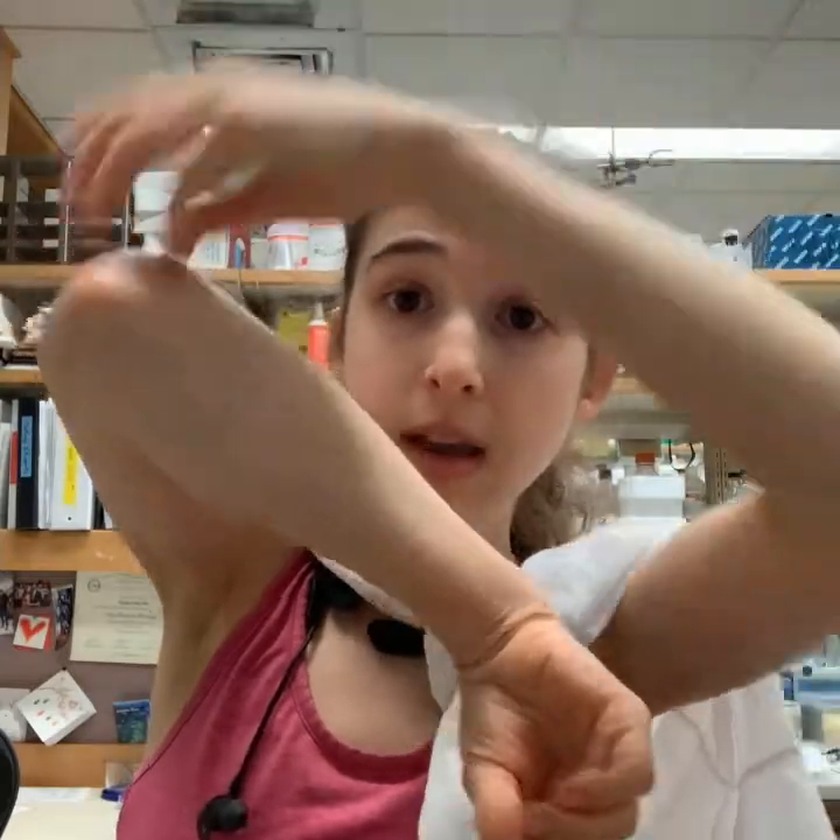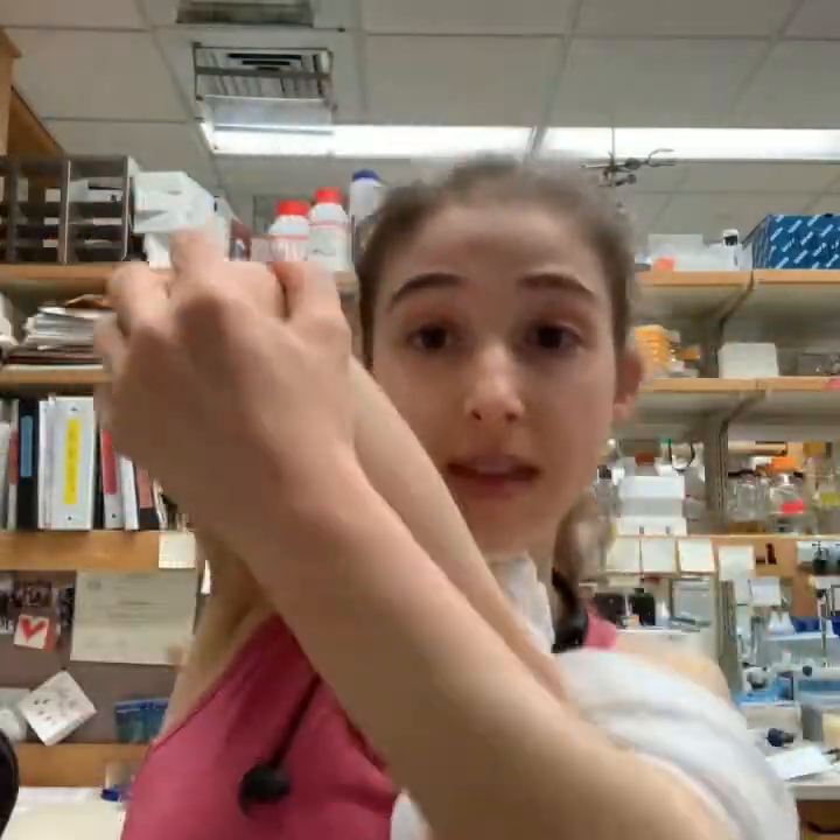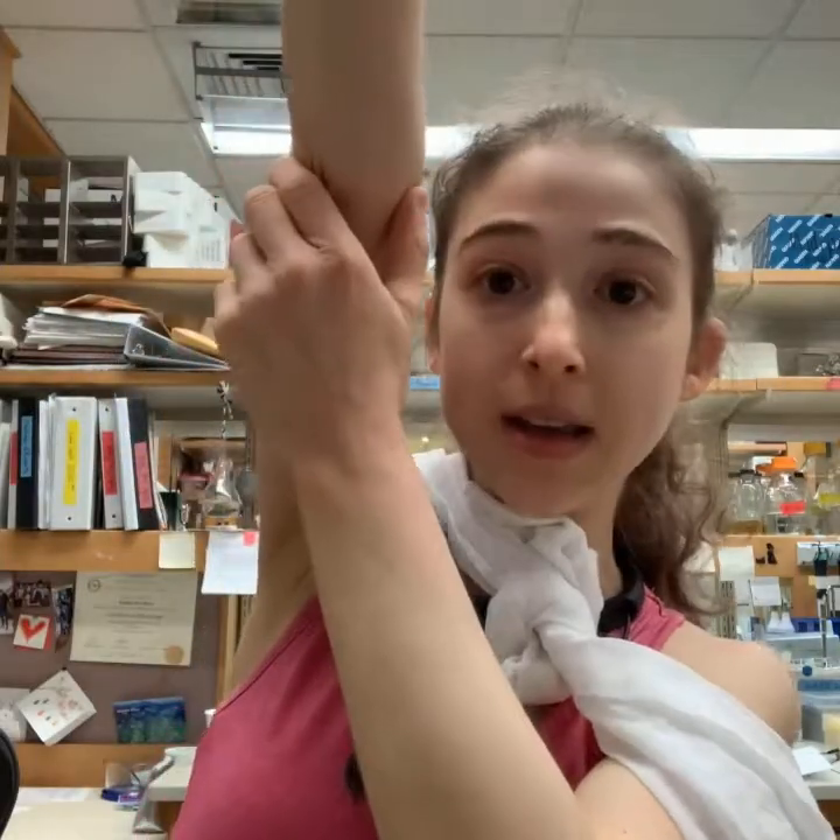Then the protease cuts off S1, S1 falls off, S2 shoots up and folds back, and stuff goes into the cell. In order to prevent this from happening, what Jason McClellan and his lab did was really smart.